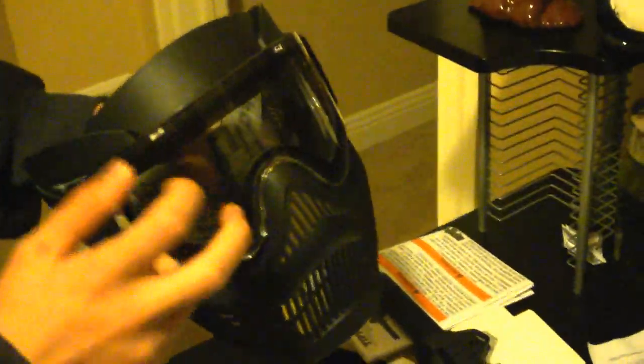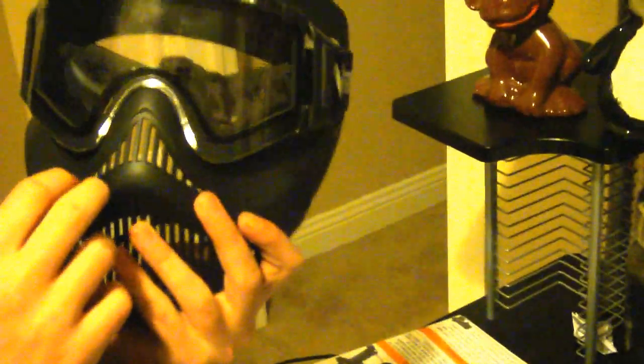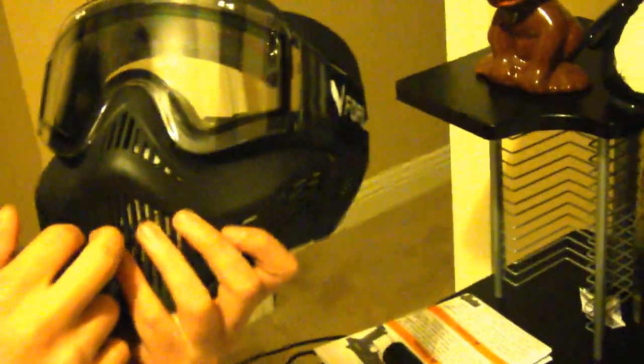I suggest getting this helmet — it's thirty bucks where I bought it. It's thermal, so it's like two plates of glass or plastic, so you don't get fogged up when you run or during a long game. This is an attachment for it, but I don't suggest using it because it kind of blocks your view from the sides when you look over a barrier or bunker.